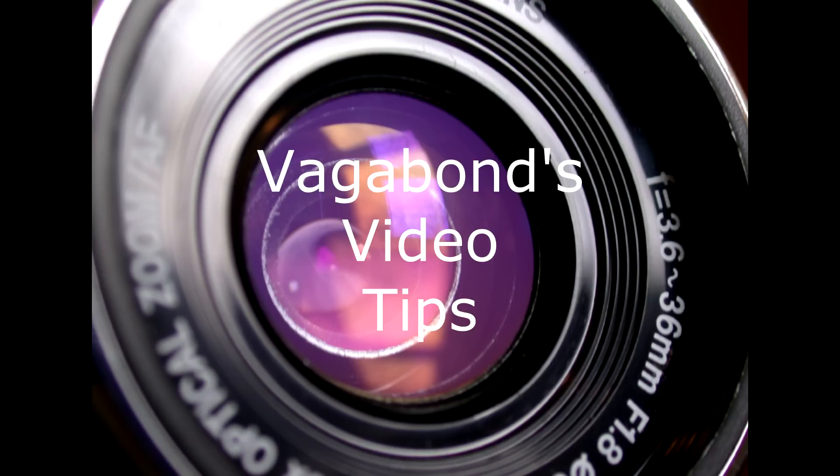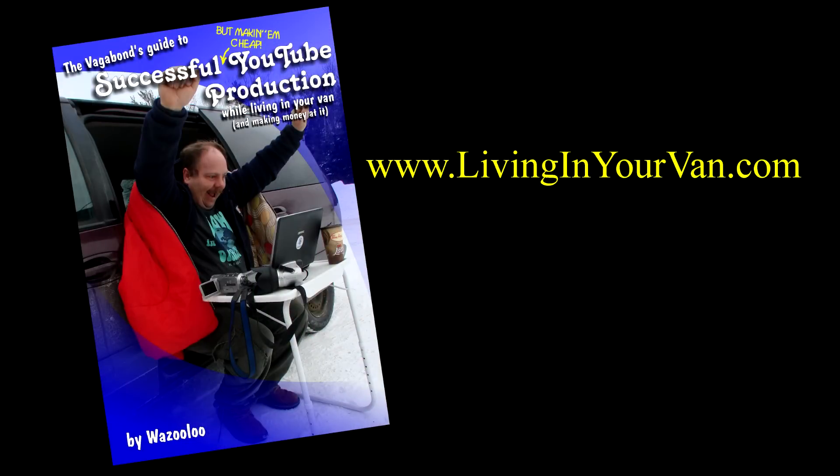Hello everyone, this is a video tutorial for the book, The Vagabond's Guide to Successful YouTube Production While Living in Your Van and Making Money at It. The book can be downloaded from livinginyourvan.com and there are numerous other video tutorials available on this channel, though more details for each technique are provided in the book. The book is intended for professional video production on the cheap and in the most inopportune situations.